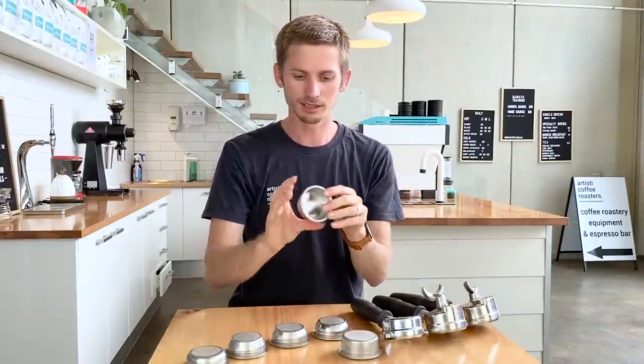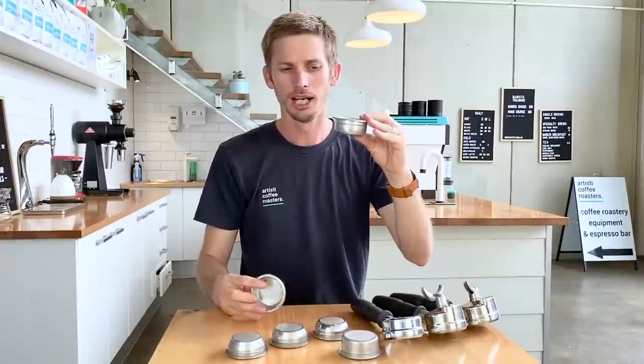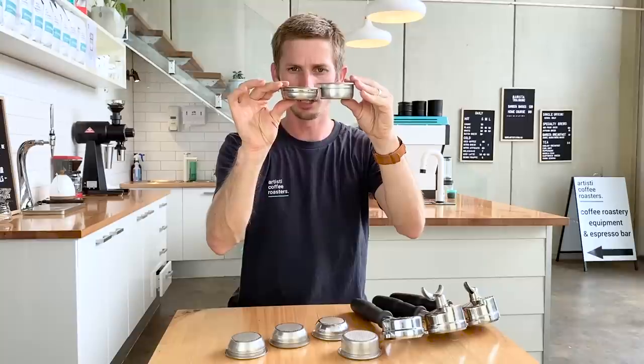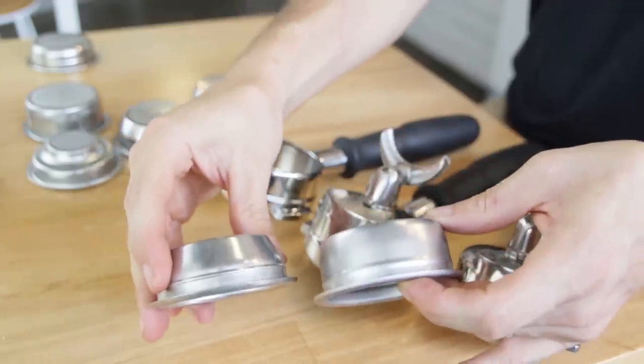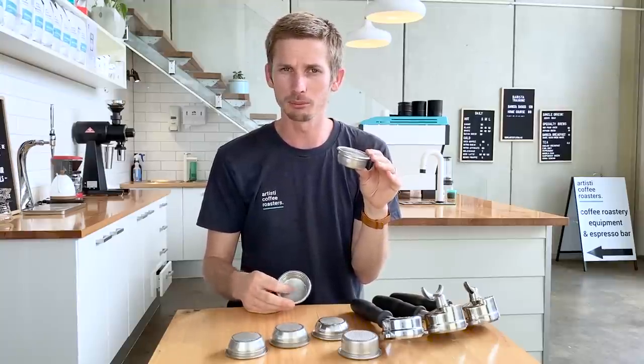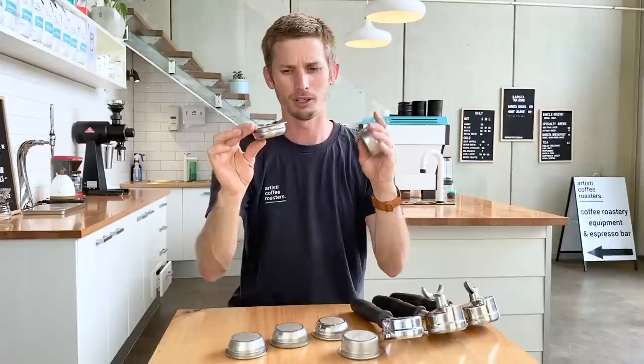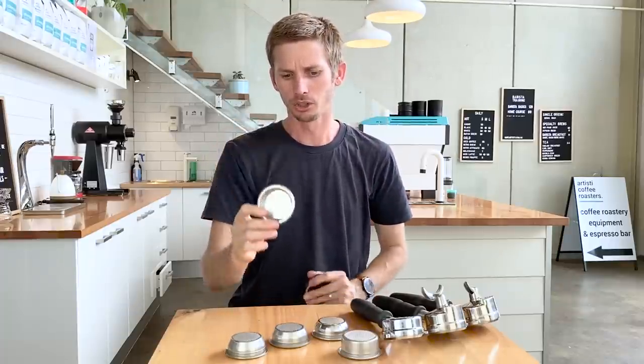The next thing I want to talk about is different basket sizes. This is a La Marzocco 21-gram basket — that's the largest size La Marzocco produces — and here I've got a larger 14-gram basket. These are designed to hold a different weight of coffee. This doesn't have to take exactly 21 grams; you can overdose up to 23 grams or down to about 19 or 20 grams and still get a decent extraction. But if you were to put 23 grams in this 14-gram basket, it would react very differently and push back up on the shower screen.